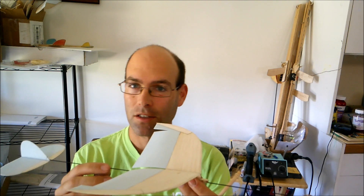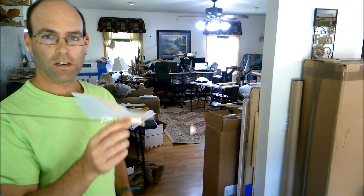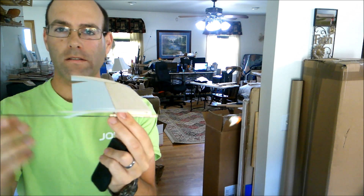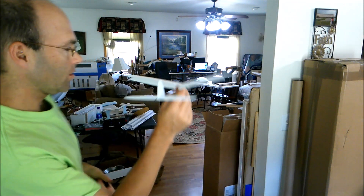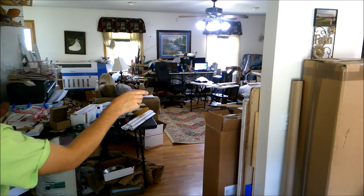So let's do a few test glides with the airplane. I've got the glider — have made no adjustments. I've got it CG-ing right there, which is where we typically want these to balance. Let's see what it does. Oh, it's very nice. Very, very nice.